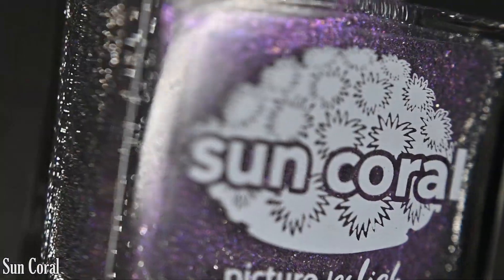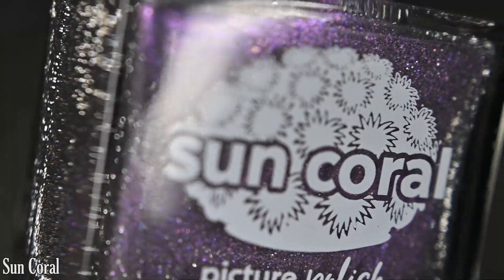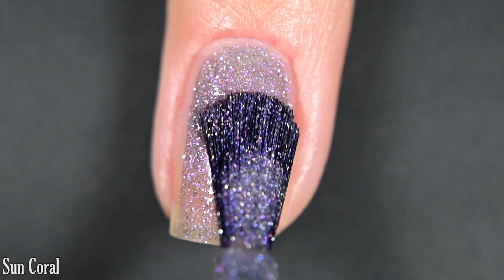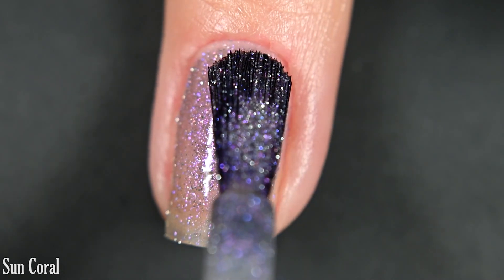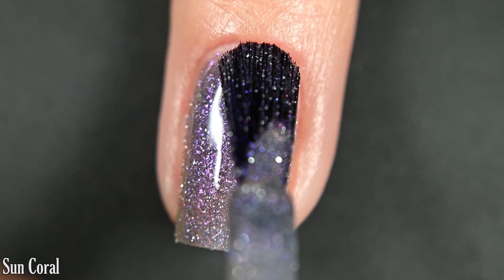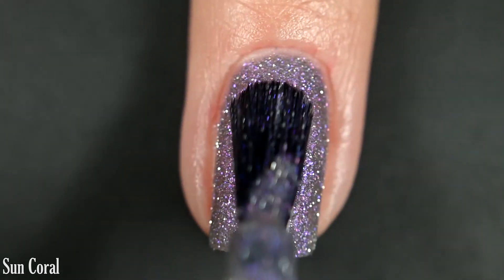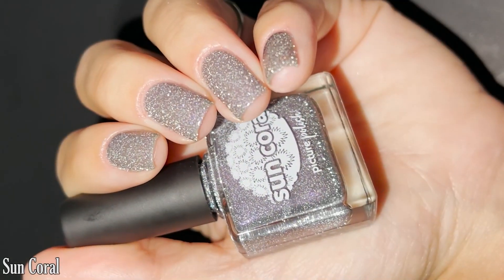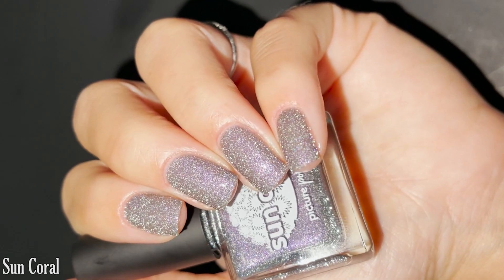And lastly, we have Sun Coral, and this one is another grayed-out base with a strong purple flash, and then it's got silver reflective glitter. Here's our first coat of Sun Coral. Same amount of coverage — I'm doing two coats, though you might opt to do three. A good, smooth, easy formula to work with; no running, pulling, or staining with anything in this collection. You will want topcoat, potentially a glitter smoother underneath your topcoat to prevent having to reapply topcoat, and removal will be difficult. I recommend nail clips and pure acetone. There are two coats of Sun Coral.